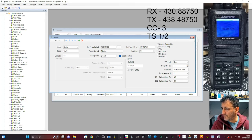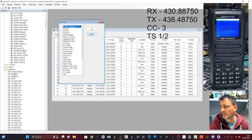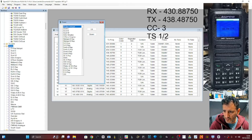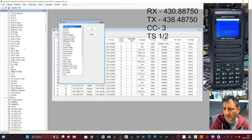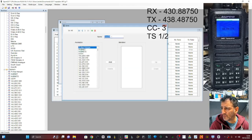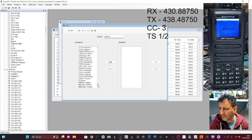That's the channel done. Now we need to put it into a zone so we can find it. Go up to the top and look for Zone. Let's create a new zone — right-click, Add. At the bottom it says Zone 36 — just rename it to GB7FI.